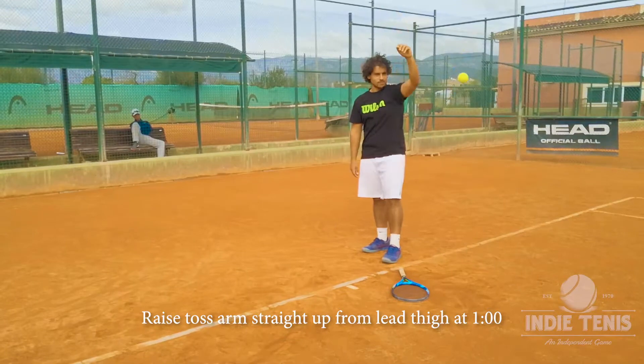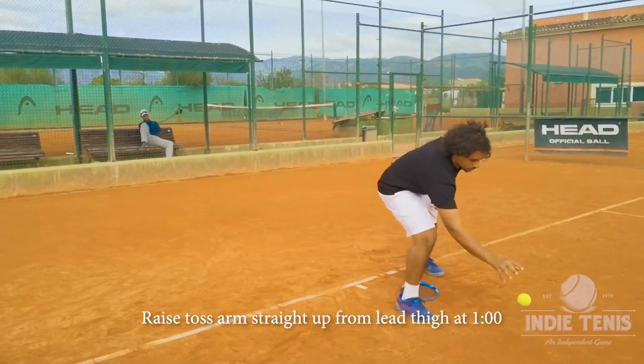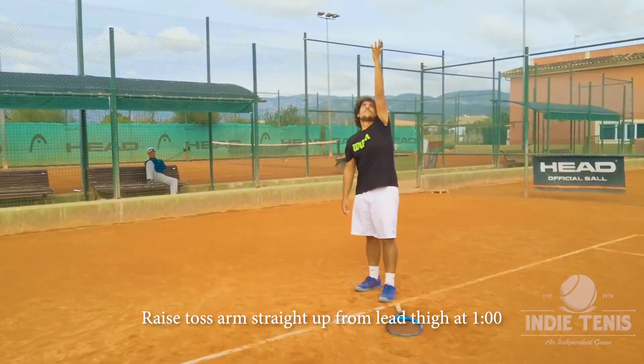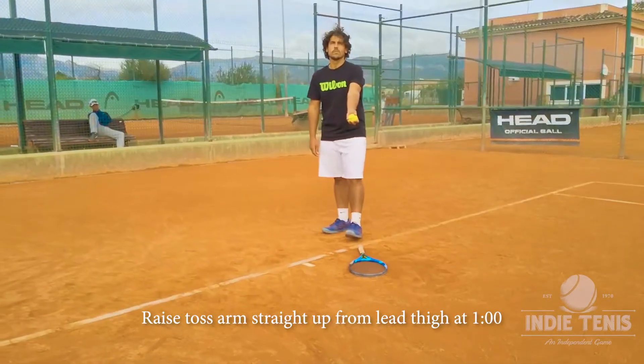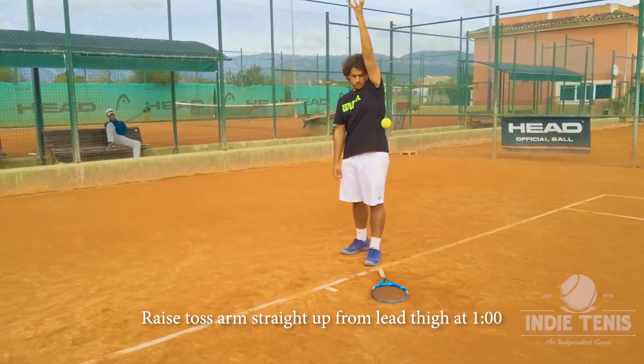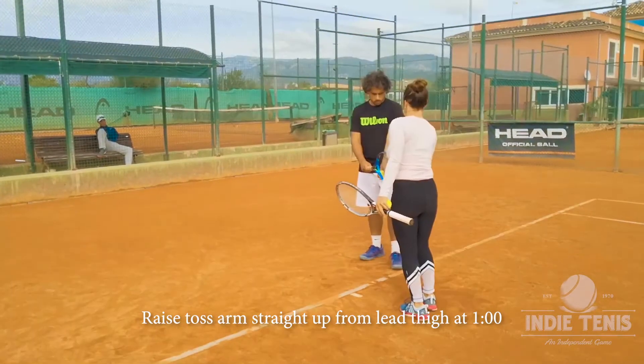The grip we use for the serve is the continental grip. A consistent toss equals a consistent serve, so we really need to practice this.